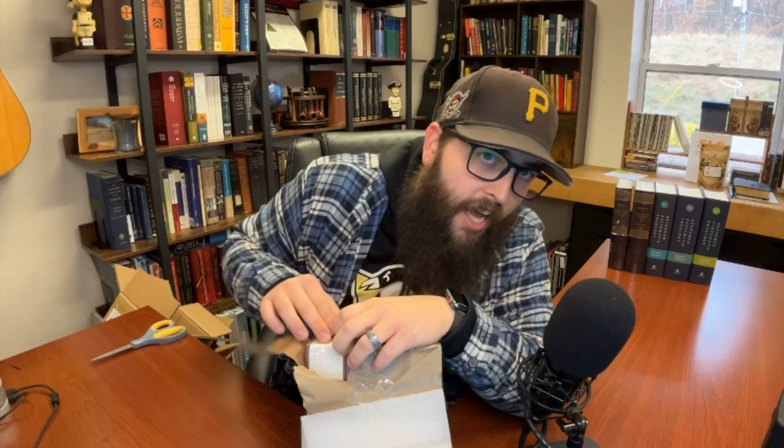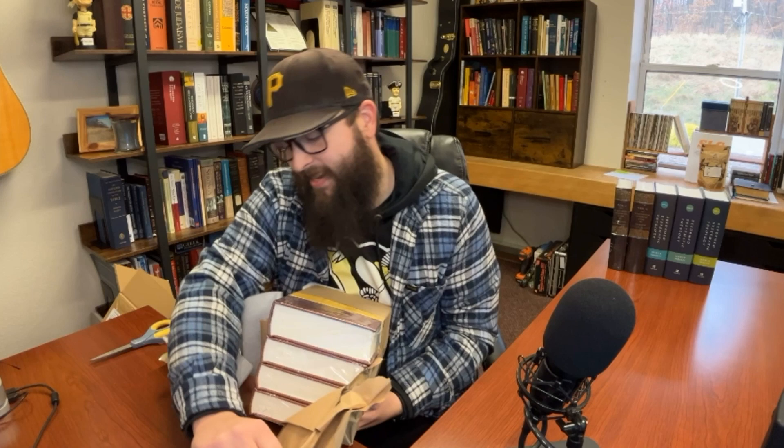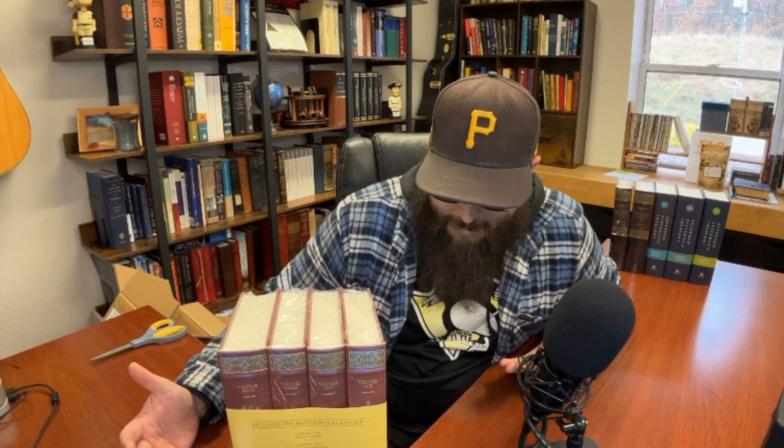It's a good thing they wrapped it like this because I would have been really upset if it got here damaged at all, and I think they realized that. Here it is — this is what you came for, ladies and gentlemen. It's the Bavinck Reformed Dogmatics Deluxe Edition, all four volumes. It is gorgeous! I haven't even taken the plastic off yet, but look at that.